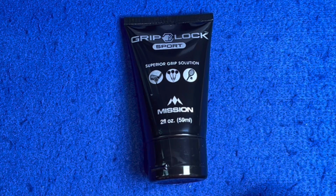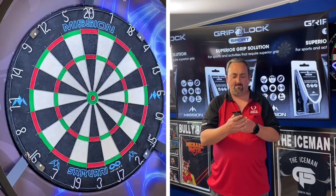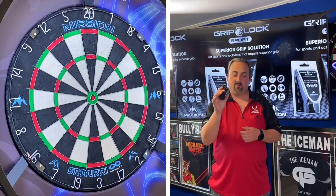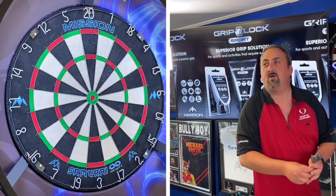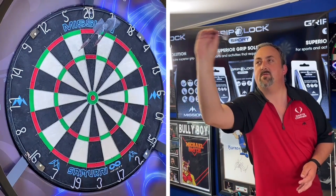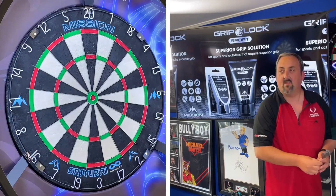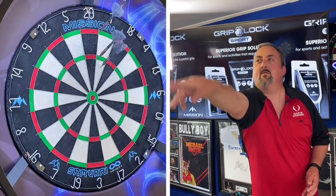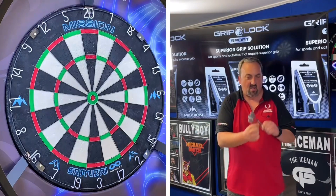We've brought the Grip Lock into the darts room. I'm going to have a couple of throws with my own darts first — holding them on the smoothest part — so you can see if there's any change once I apply the Grip Lock. Just a couple of baseline throws to compare. Got a treble, going for the Shanghai — oh, wrong one. As you saw, they were a bit all over the place because I'm holding on the very smooth section.